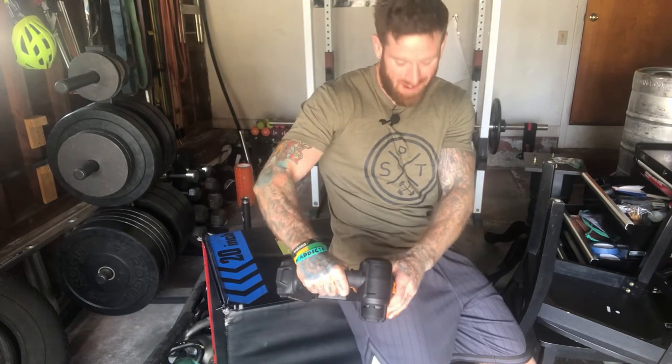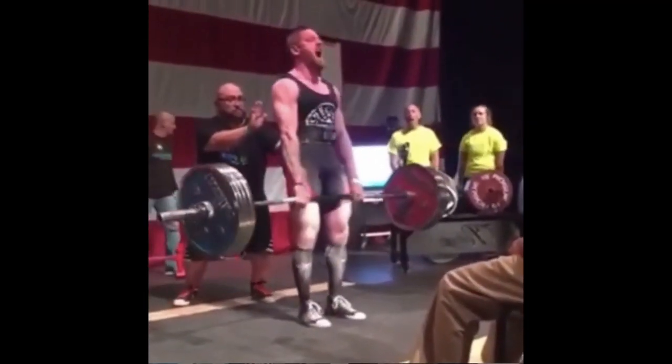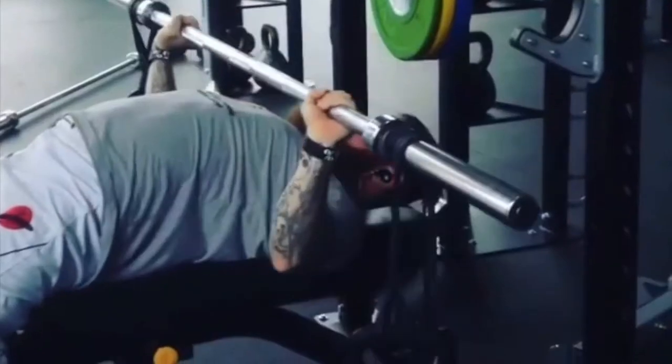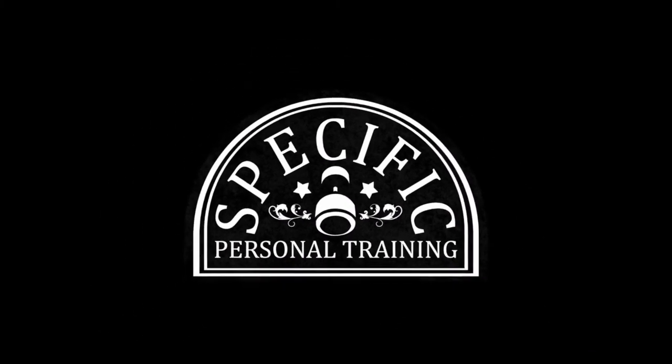Oh yeah, that's the baby — right in that knot there. Yes everybody, we're back with another one from the DIY equipment series, and today I'm going to show you how to make your own massage gun — yes, your own Theragun — to help get out all of those tight knots and muscles.